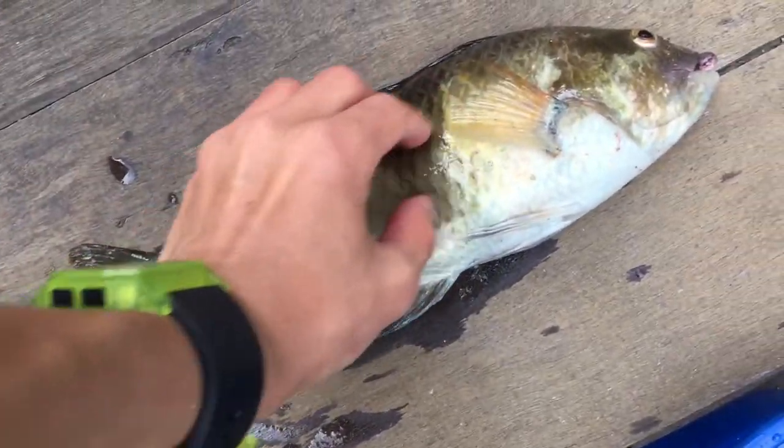Sorry that I didn't show you me catching it. Sorry, and let's get to it.